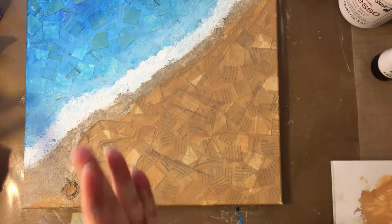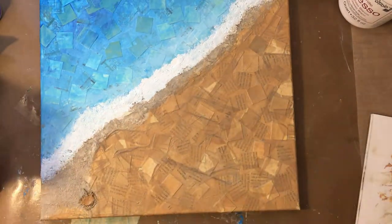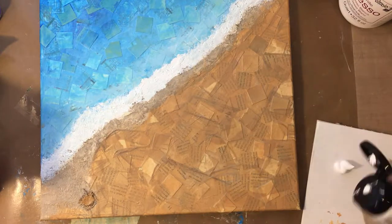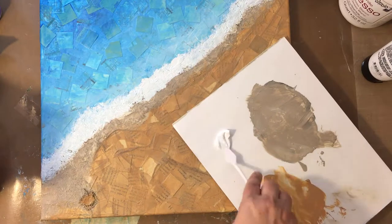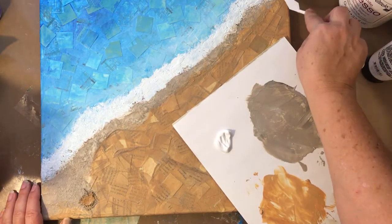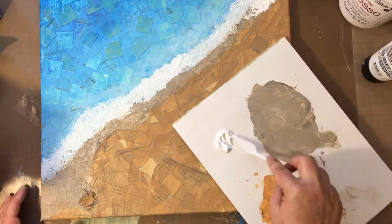I seem to get myself coated any time I use glazing medium — I just get so coated and it's super sticky; it doesn't want to come off you. So now I'm going in with a palette knife and that titanium white, just trying to create some peaks and a nice texture along that foam line, the water line there.